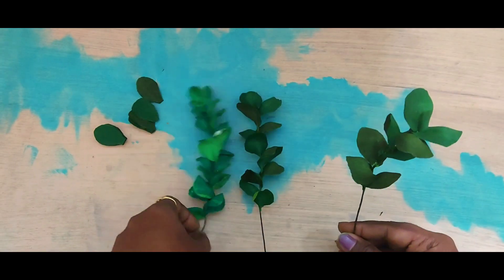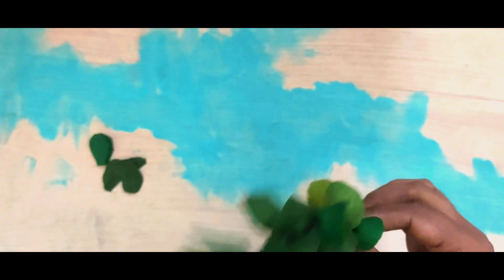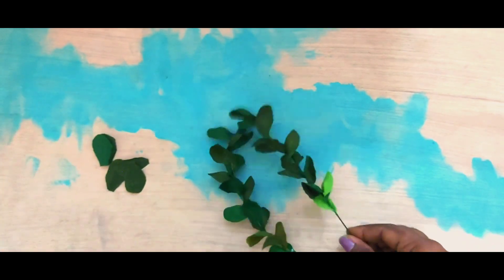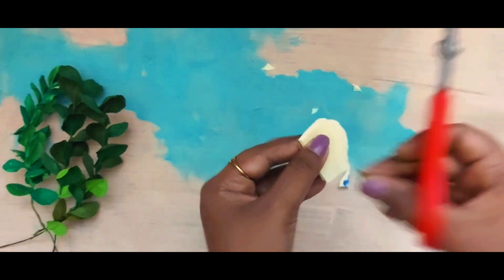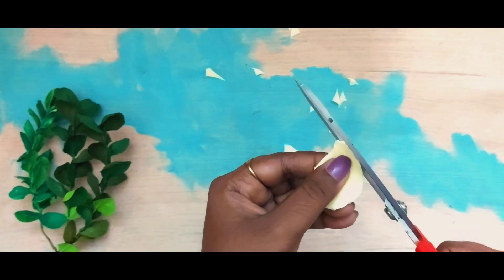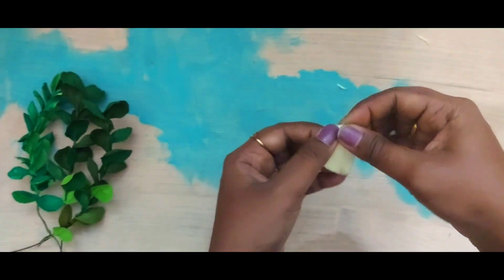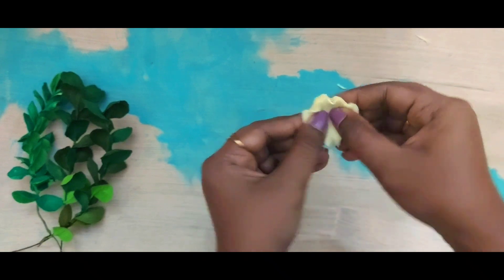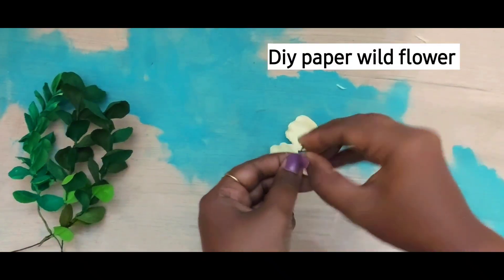When you are making your own DIY floral bouquets, these leaves will give you a very nice, beautiful look overall. You can make these in your free time and use them for decoration. For those who want to see a flower alongside the leaves, I'm making a very simple wild rose kind of flower just to show you how it will look with these leaves.